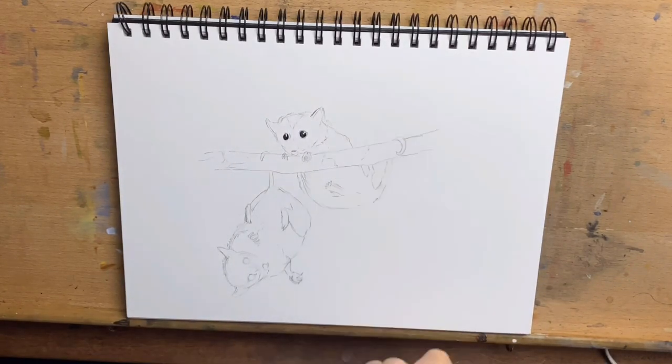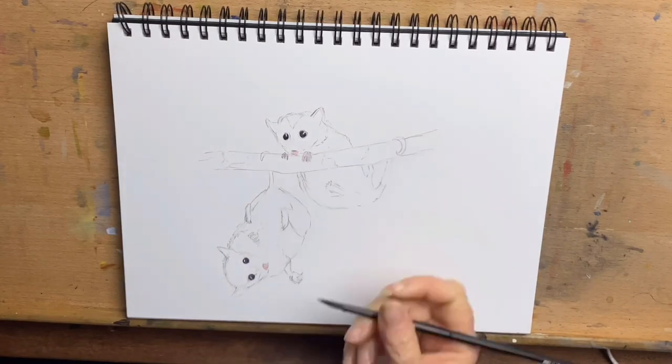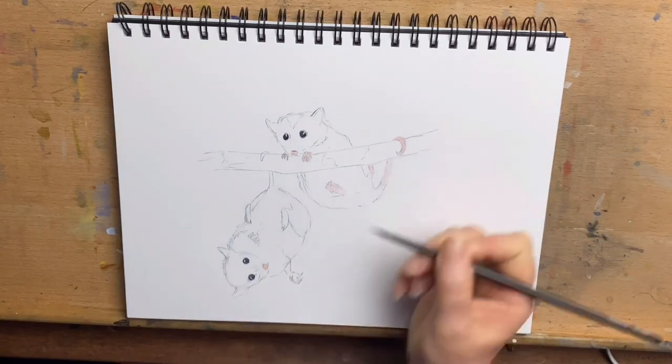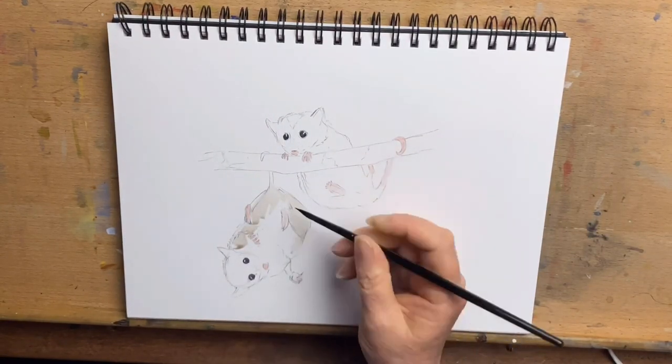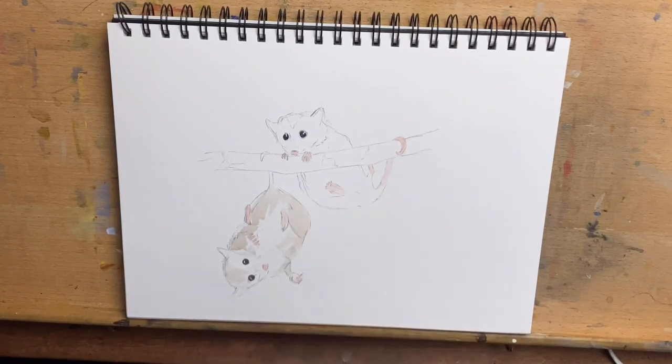First I add the colour to their eyes, going in with Payne's Grey with a little bit of brown in it. Then I add some Cadmium Red, very diluted, to their noses, paws, and tails. Then I start on the fur colouring, using all varying tones of browny greys.